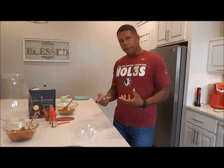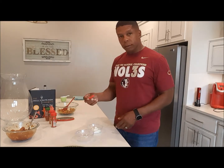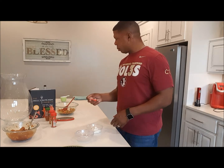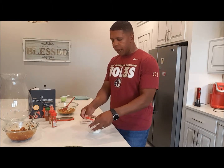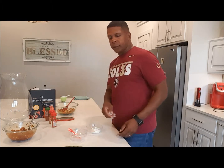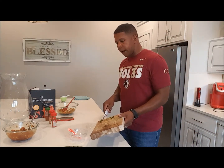Now I'm going to make the creme fraiche — I'm almost positive I'm pronouncing that wrong, and I'm not even going to make it exactly right either. I couldn't find creme fraiche, but I looked up a substitute and it is sour cream. So I'm using a quarter cup of sour cream with a quarter teaspoon of lime juice — I'll add a little extra lime juice — and a small amount of finely chopped jalapeno pepper.